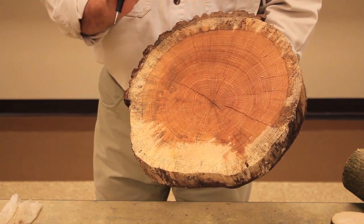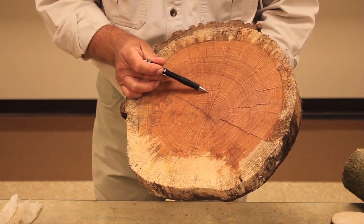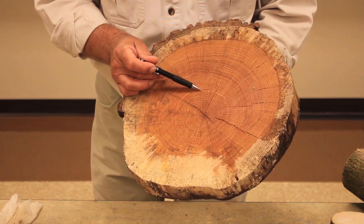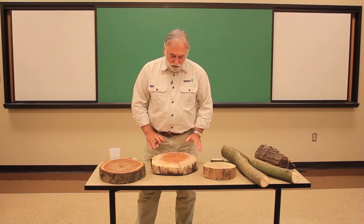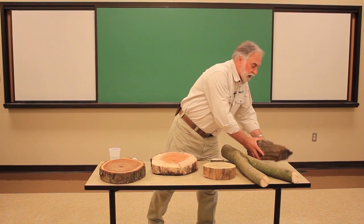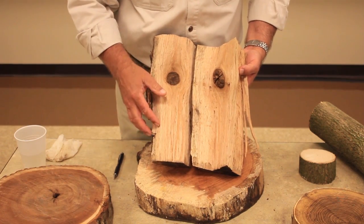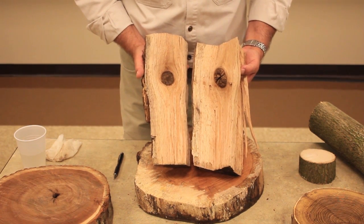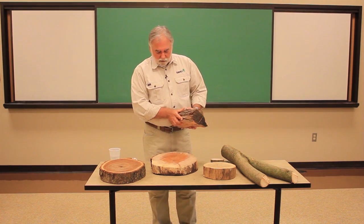You might also notice in this piece of oak there are little lines that radiate out from the center of the tree. Those are called rays — special cells that help store energy and move energy into and out of the tree. So when you look at a piece of furniture made out of oak, what you're seeing is the sides of the growth rings, the alternating growth rings, and the little flecks of rays. And that's what makes wood used for furniture so interesting.